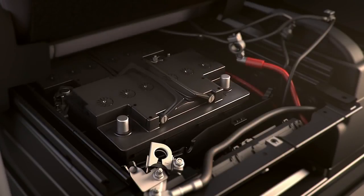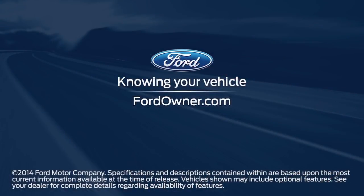To install the new battery, just follow the same directions but in the reverse order. For more questions, go to FordOwner.com.